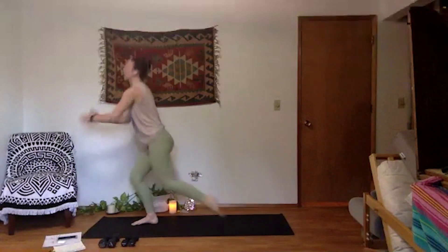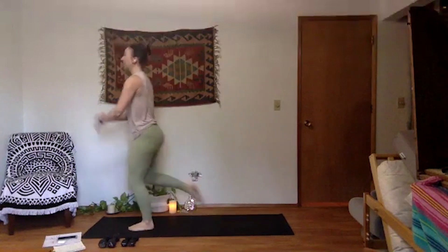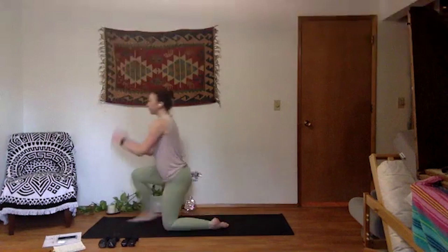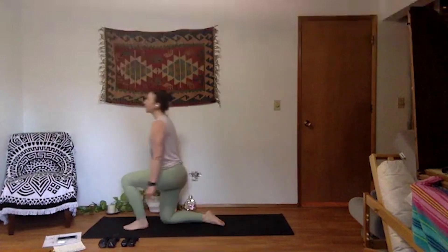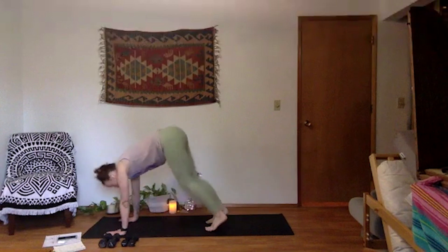Let's do four more. Really squeeze your glute at the top as you lift your knee. Use your core to get your knee a little higher. Last two. Last one, finish it off. Come back down. Tabletop pose — take a breath, tuck your toes. Exhale, downward facing dog. Lift up. Pedal out your knees.